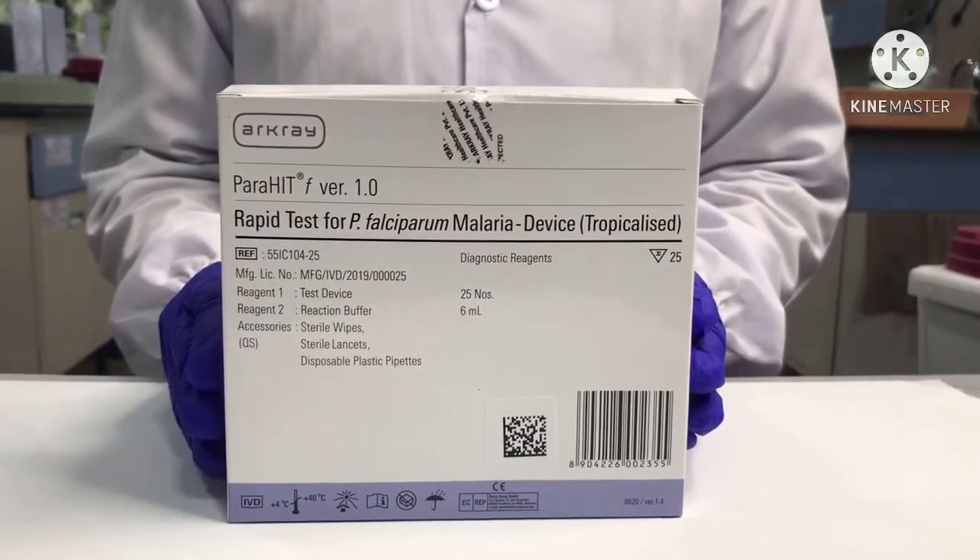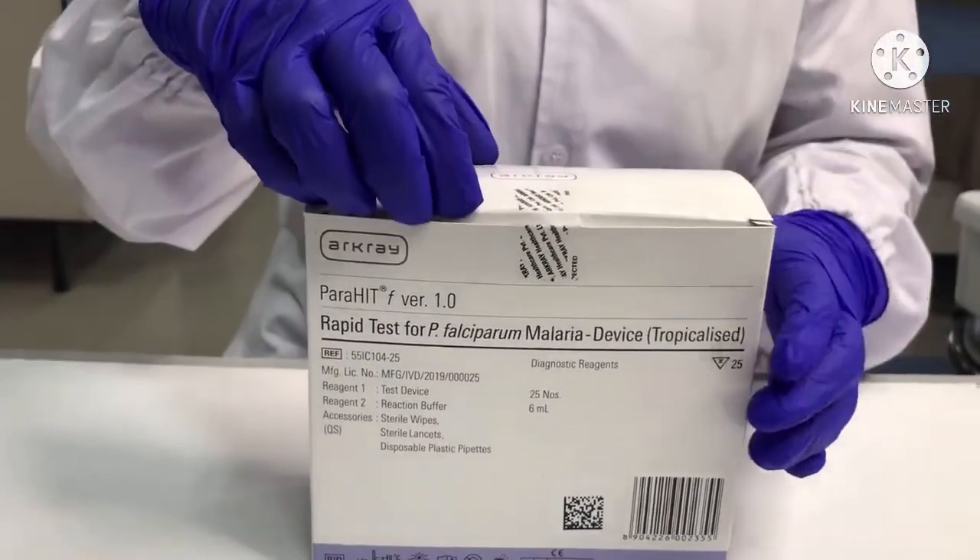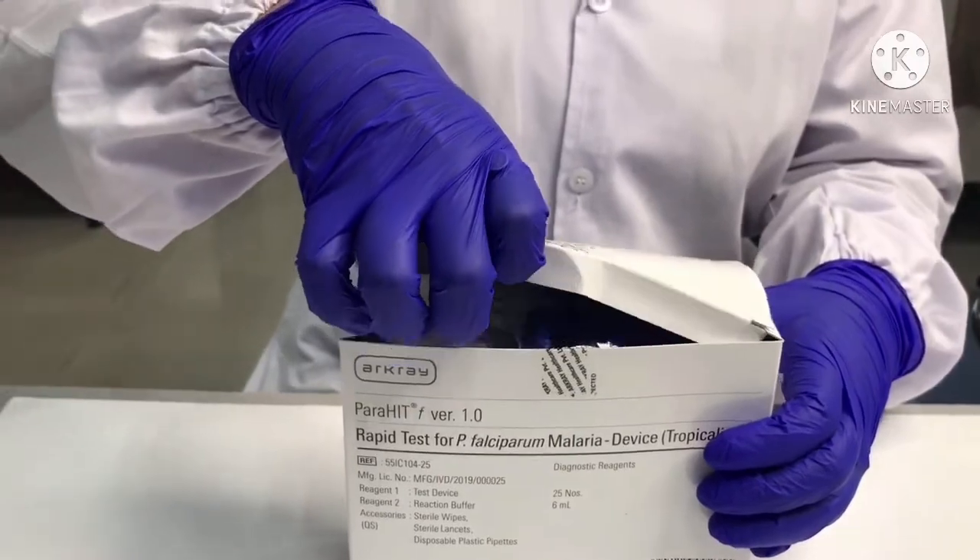Parahit F is a rapid lateral flow test from Archer Healthcare for detection of P. falciparum antigen.